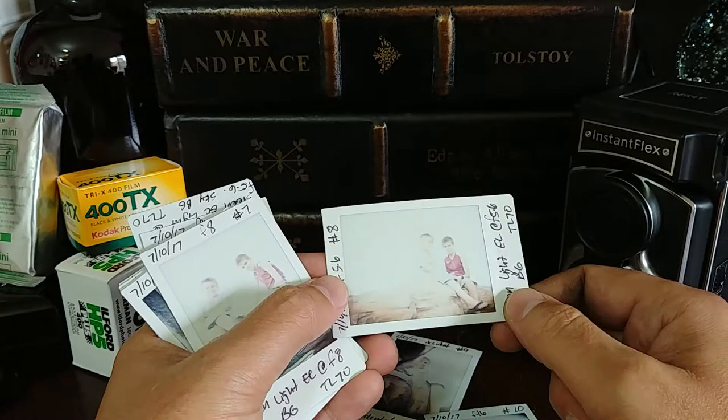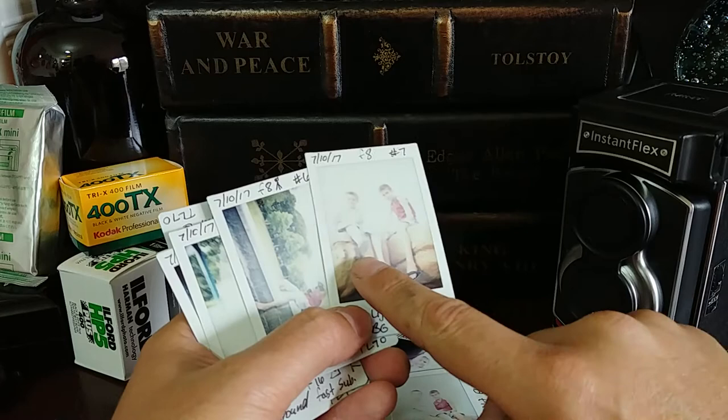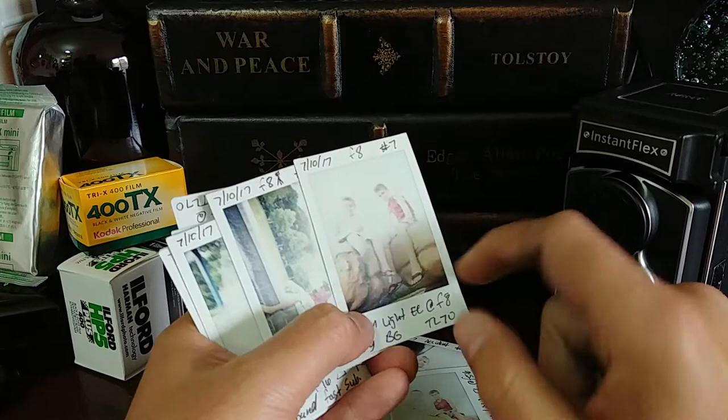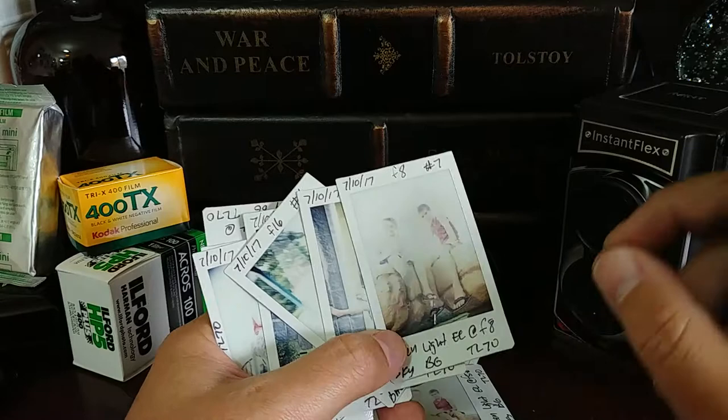The sky is always much, much brighter than the rest of the scene. If the camera was metering in order to expose for the shadows, we would begin to see the shadow detail being brought out. With film, you want to expose for the shadows, and the camera is doing exactly that.